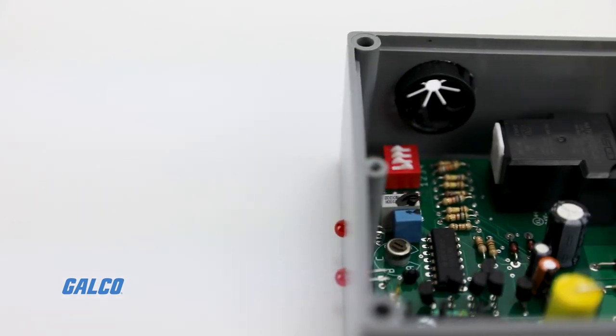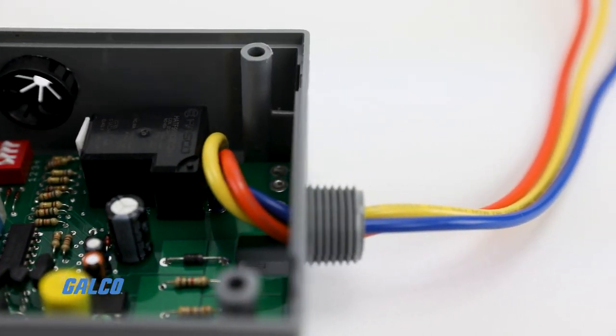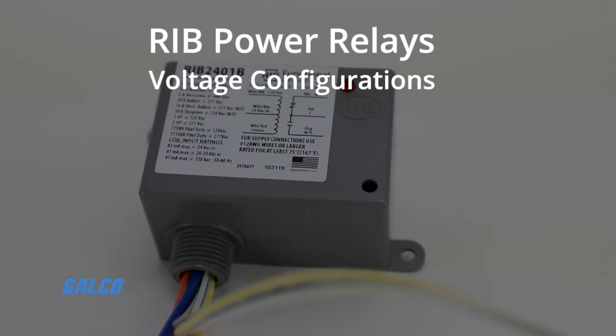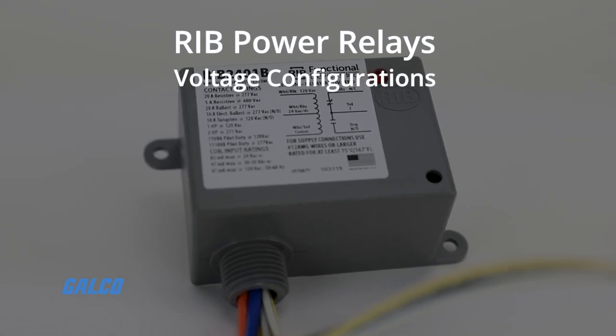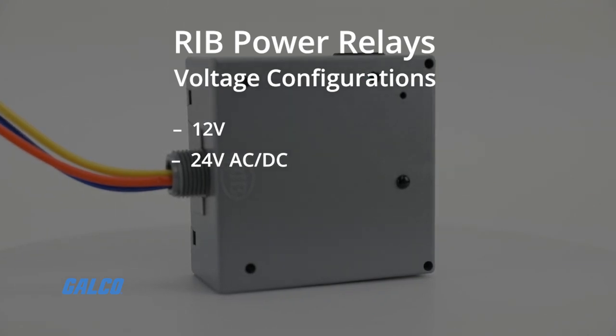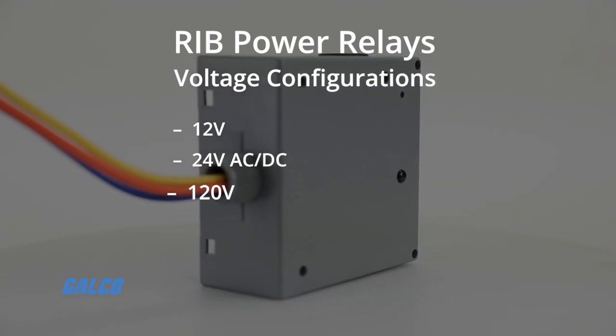This series contains a wide variety of enclosed and T-style relays rated at 20 or 30 amps. It also features the following voltage configurations: 12V, 24V AC-DC, and 120V.